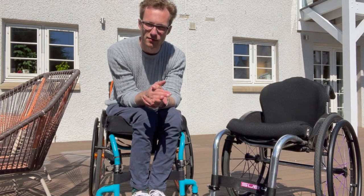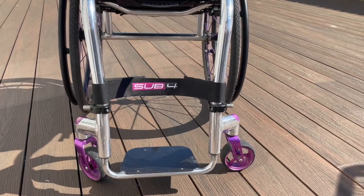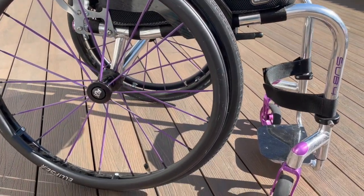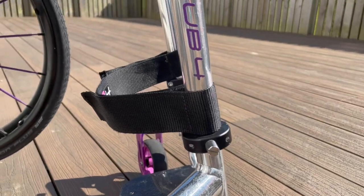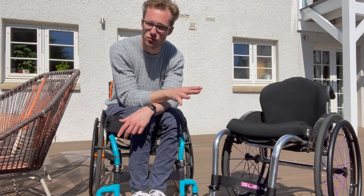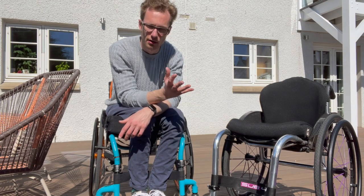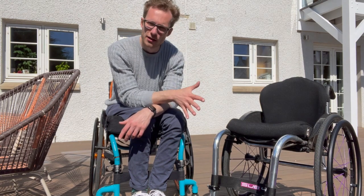Hi everyone, my name is Danny and in this video I'll be giving you a brief short-term review of the RGK TIGA Sub 4. The reason I'm giving this review is that there's actually not a lot of videos out there reviewing wheelchairs in general, and given that often there's such a significant cost outlay, you really need to do your research before buying one of these because it would be an expensive mistake to get wrong.